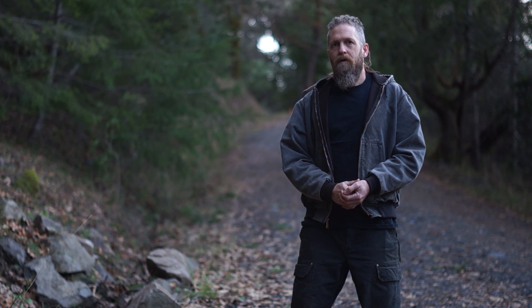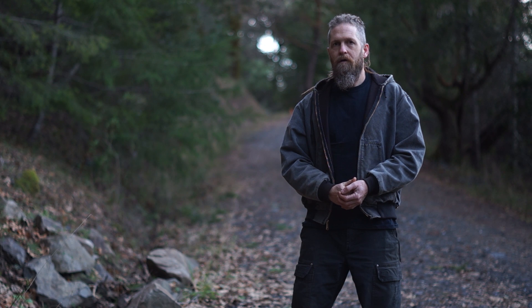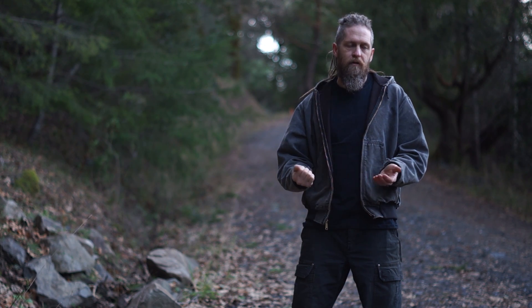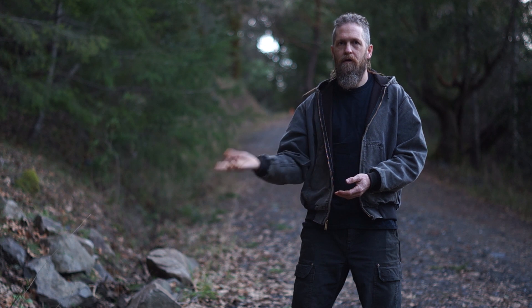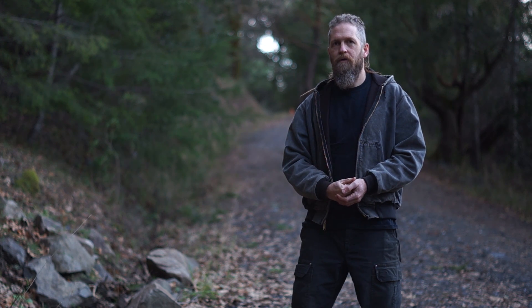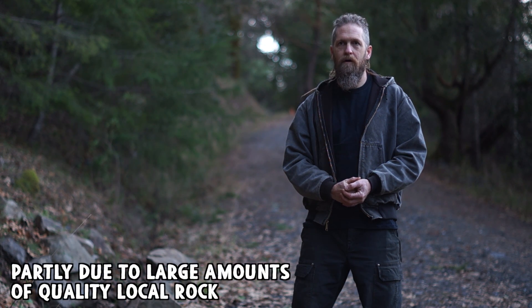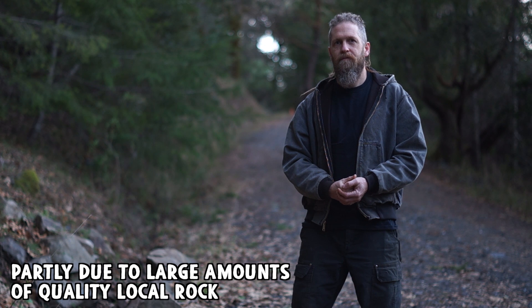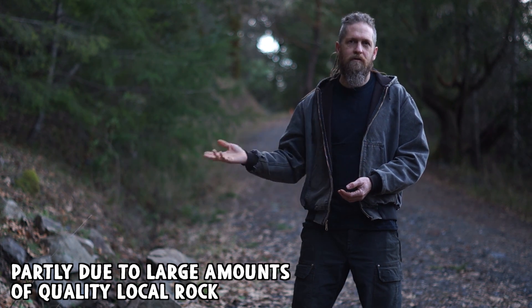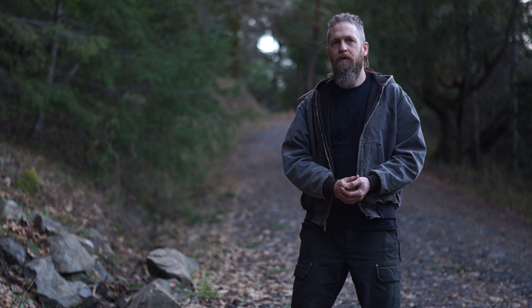We'll get into all the nitty gritty and I'll tour the entire road and show you what I've done. It's been about eight years since the road was put in, and I've been observing, driving, and maintaining it for that amount of time. There's been very little maintenance overall. The few places that require regular maintenance — guess what they are? Where there's a ditch. The ditch clogs up, then it overflows, and I got some damage on the road this year because of that.